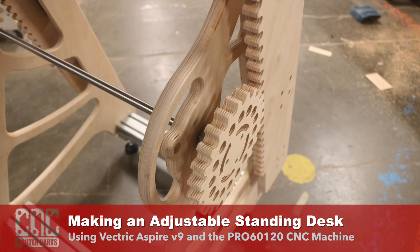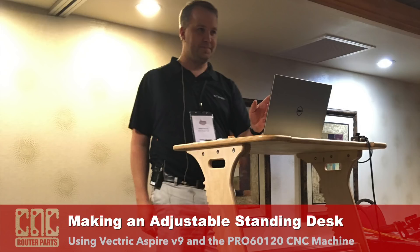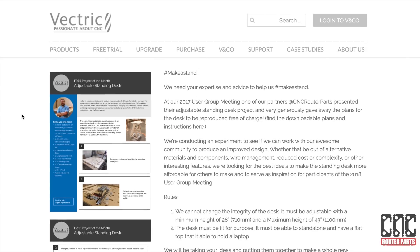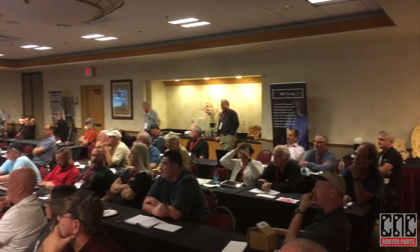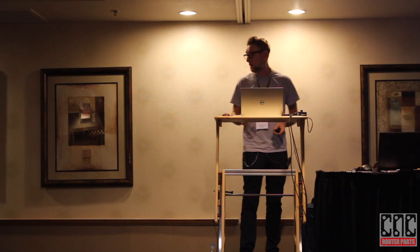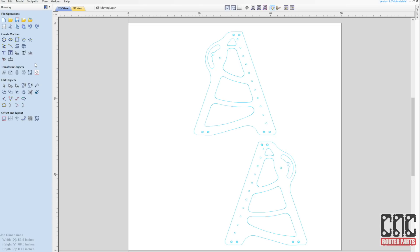Hey everyone, in today's video we're building the adjustable standing desk. Once again we're partnering with Vectric to share and promote this project. We'll be actively working to get community participation in evolving and improving the design, and we'll show off the results of the 2018 user group meeting.